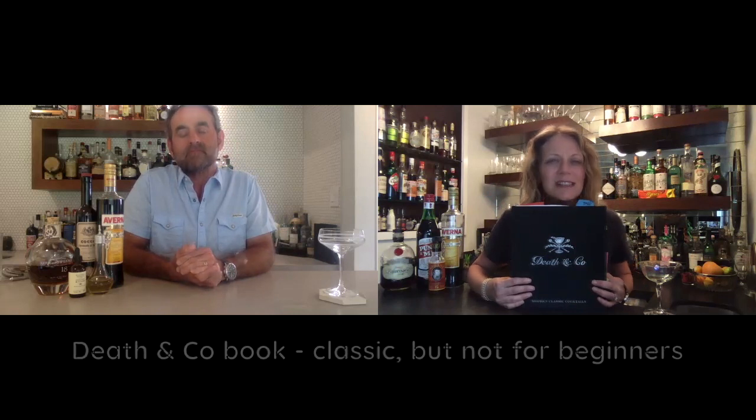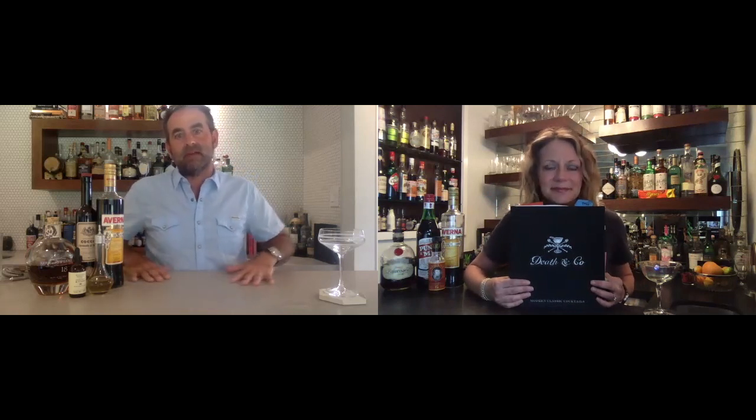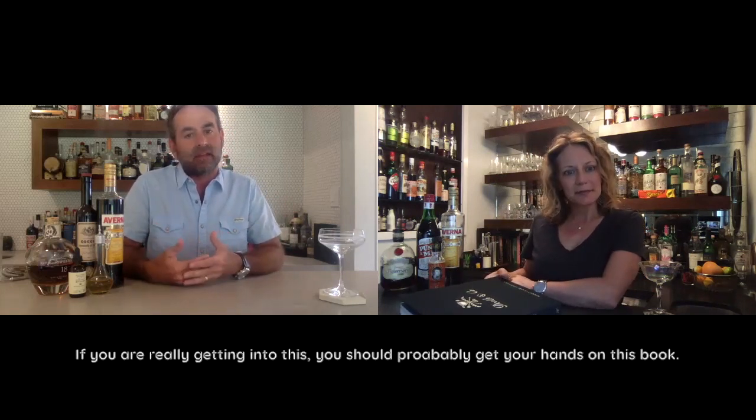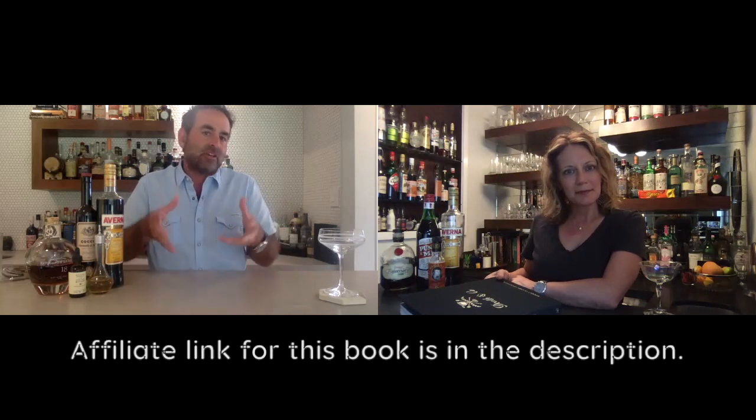Wouldn't you say that, Jason? Yes, I would say as our bars have gotten bigger and broader, it's less an issue. But for the average person who's got a few of the things we've been experimenting with, it's a little intimidating. I wouldn't call it a starter book, but I would say it's a good foundation piece if you do want to expand your bar — because it's not just about spirits, it's also about barware, glassware, and tools. It's not just recipes.